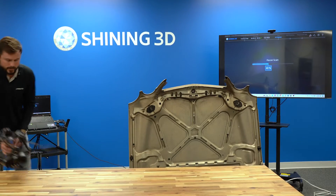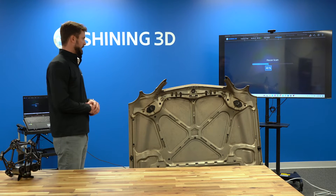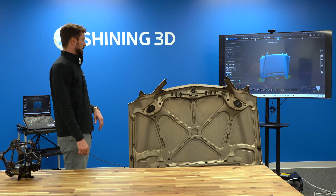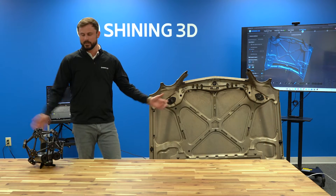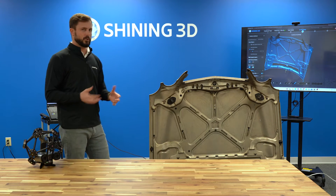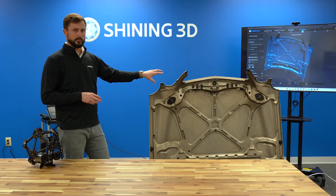Now we have all the data collected with the 50 laser lines. We can clean up areas — like removing any ground we captured — and then show you the other features. We've scanned the entire object in 0.5mm resolution. Now I want to show the Partial HD feature, which lets us target specific critical areas for better resolution.